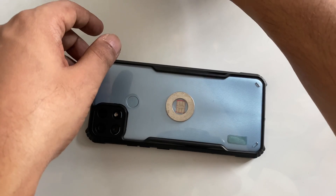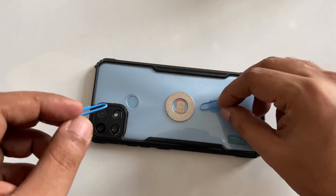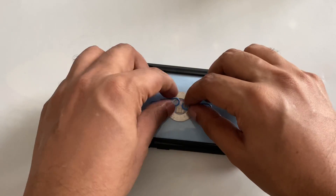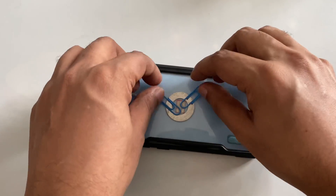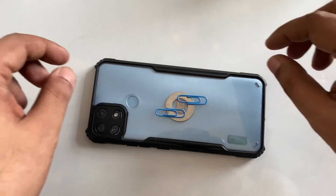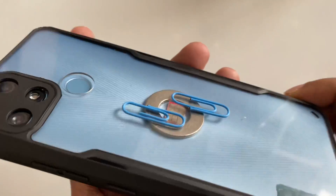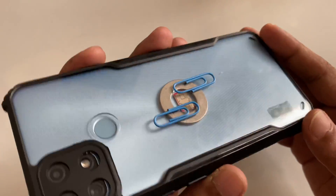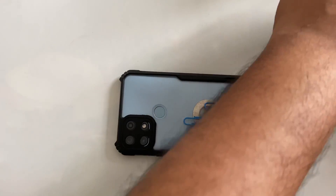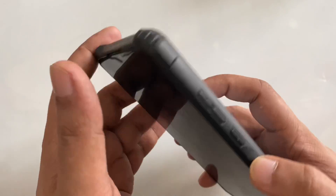Another thing we need is a paper clip. Take a paper clip and it's going to stick to the magnet automatically — very simple. Just like that. You can put it on any side, anywhere. It works for boosting like an antenna. Very simple method — this magnet with the paper clip.